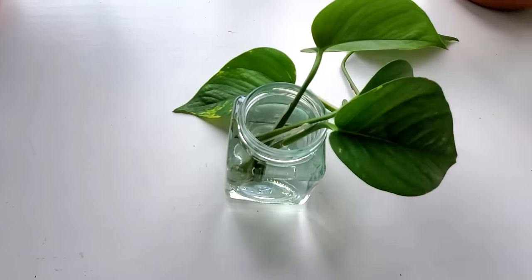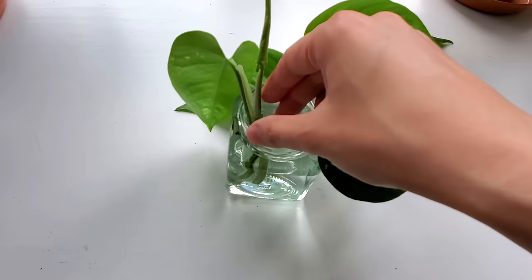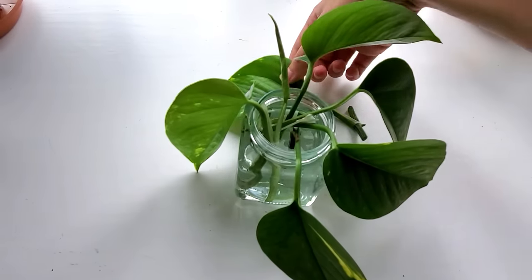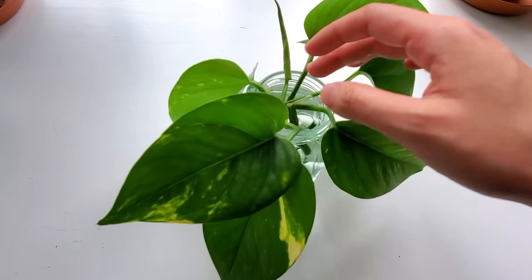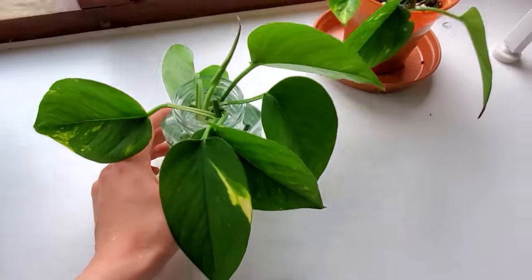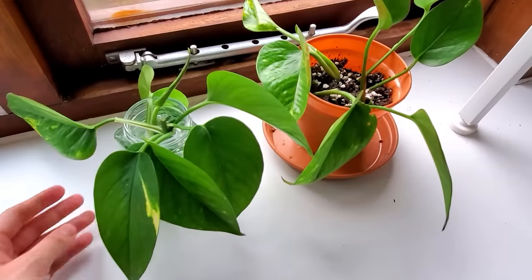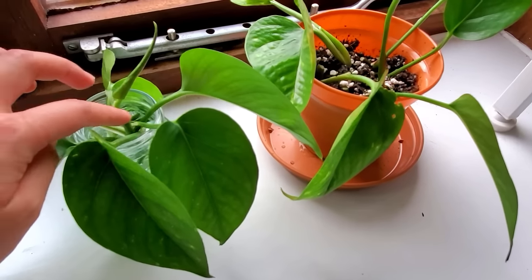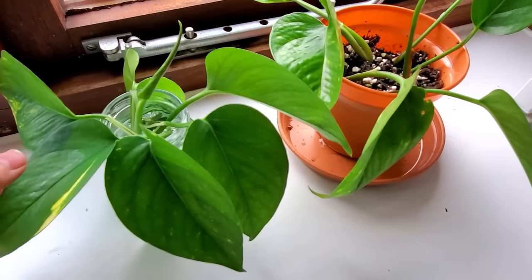My plan was to wait until the roots are about 1-2 inches long, and then move these cuttings to soil. When I was done, I placed the jar next to the first pot of cuttings in the southeast-facing window to make sure they get enough and the same amount of light. From then on, I changed the water every week or so to replenish the oxygen and replace any water that had evaporated.